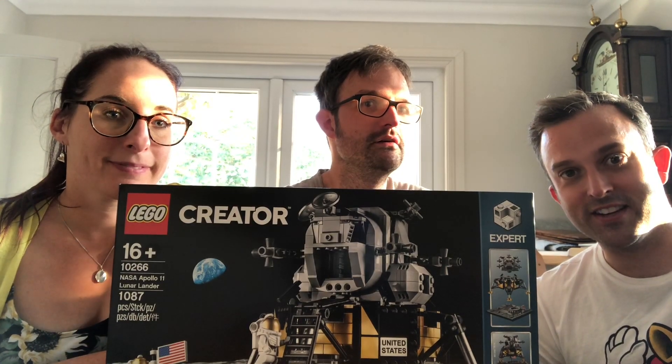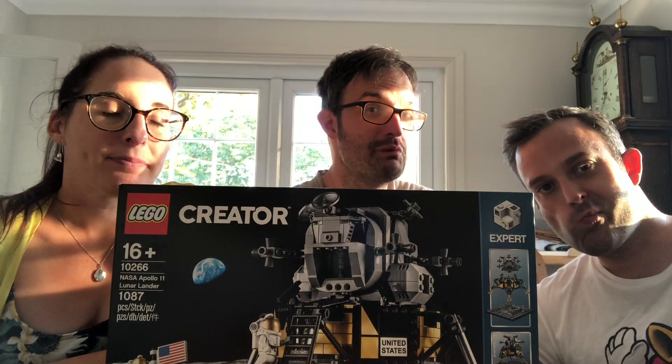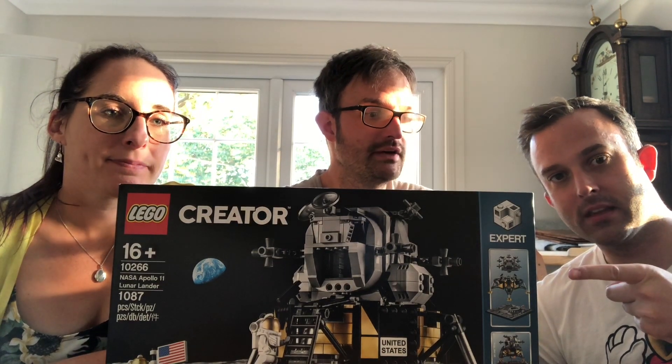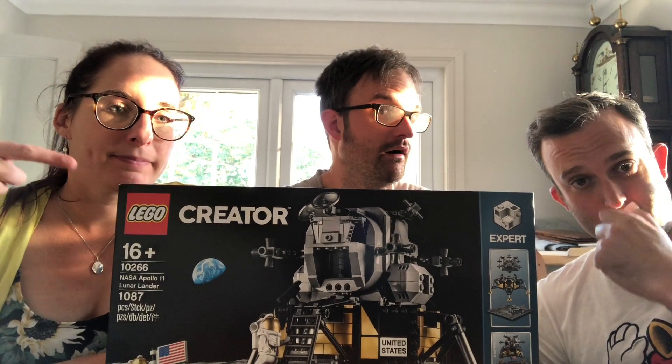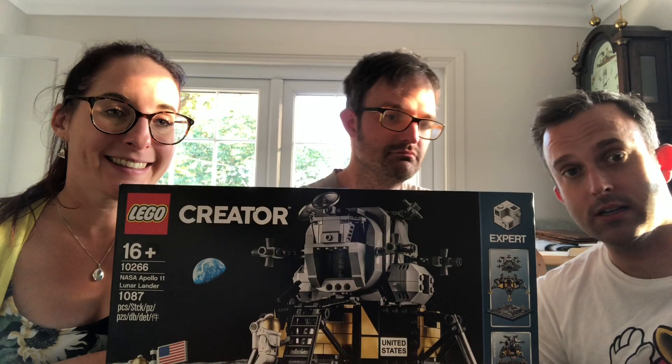Hello, important nonsense fans! This is the important nonsense build of Lego kit number 10266, the Apollo 11 Lunar Lander. Shall we crack it open? I think we should. Let's do this.